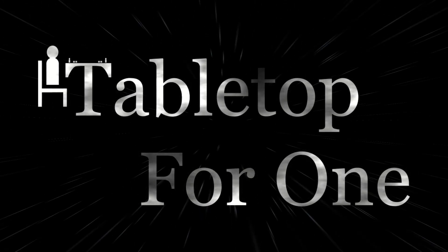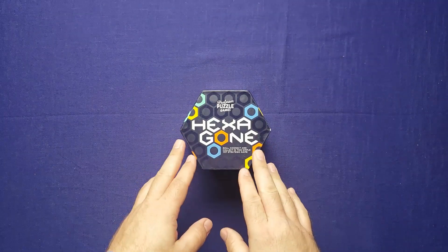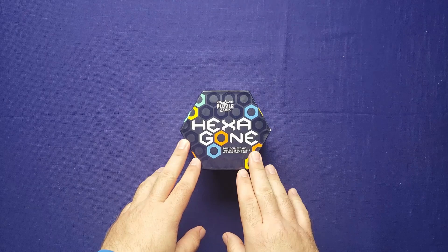Daniel here for Tabletop for One. Please join me at the table as I teach the playthrough of Hexagon. Thank you for joining me for this tutorial and solo playthrough of Hexagon.